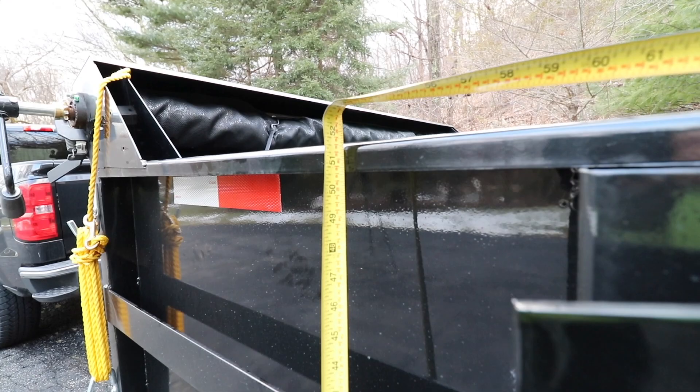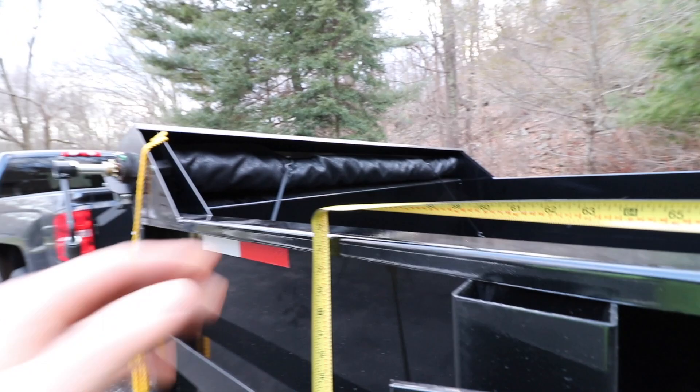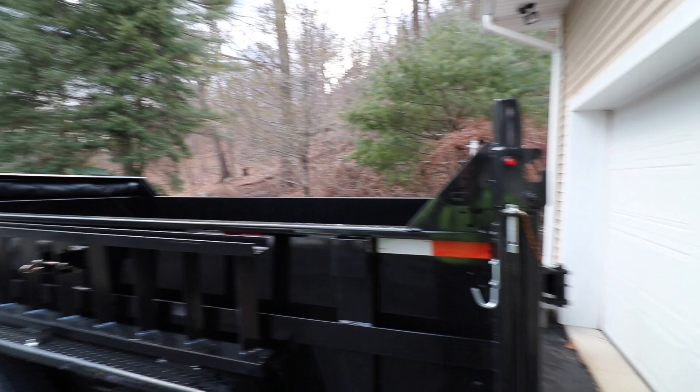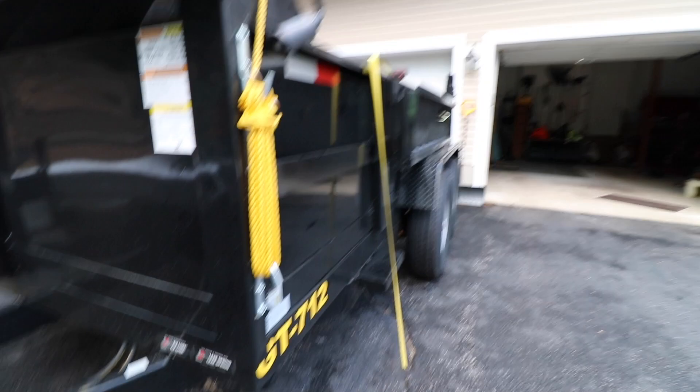I believe they call this a low side dump trailer. The height from the ground to the top of the rail is about 51.5 inches. They have slots built into the tarp bracket and in the back, so if you want to put a 2x10 or 2x12 in there you can gain an additional 10 or 12 inches of height on the sides — great for big loads of mulch or wood chips, but definitely not for topsoil or gravel. Be careful about your weights.